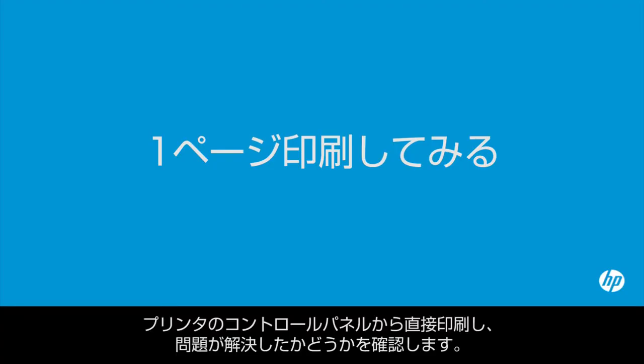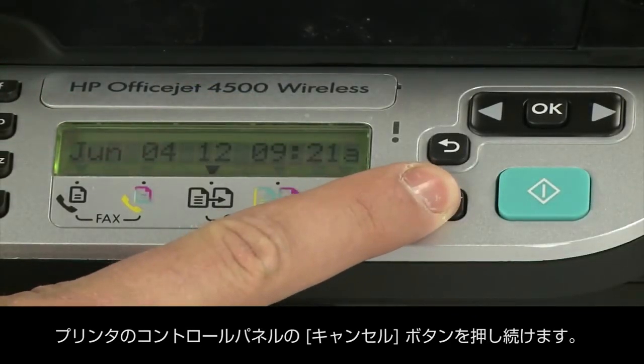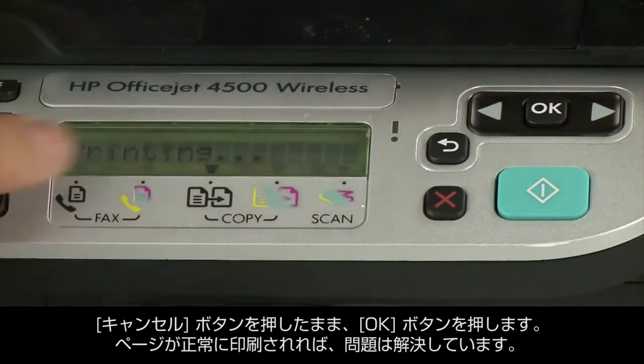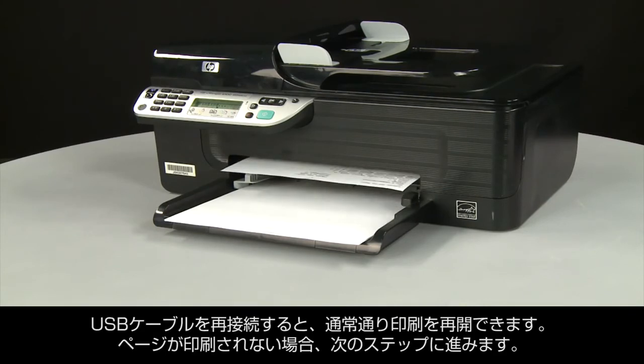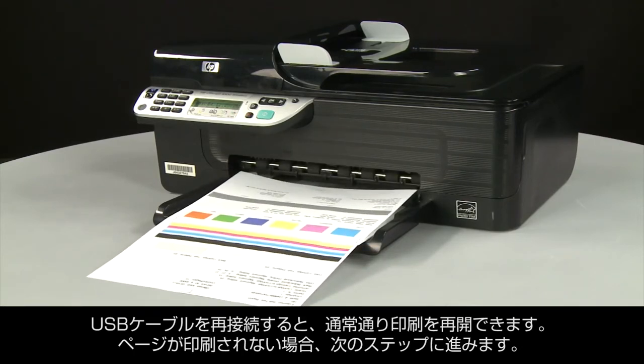Try printing a page directly from the printer's control panel to see if the issue is resolved. Press and hold the Cancel button, then press the OK button. If the page prints successfully, the issue is resolved and you can reconnect the USB cable and resume printing as normal. If the page does not print, go on to the next step.